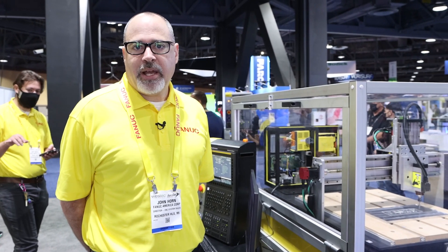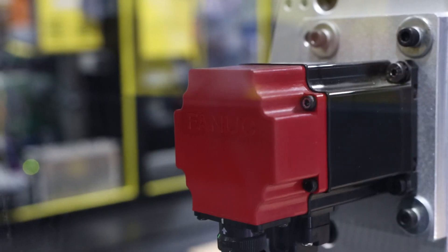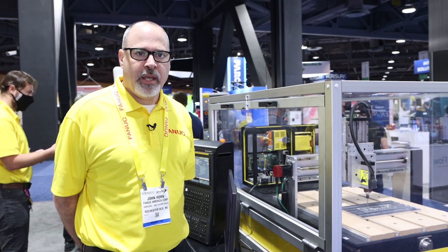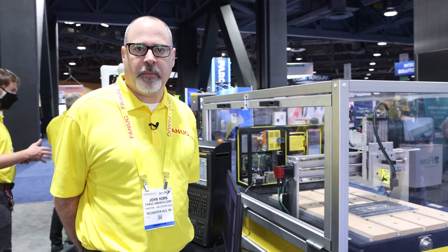This machine is running FANUC beta servo motors. They have the best reliability in the industry. You can tell on any FANUC machine it uses the red cap servos, and it is easily distinguishable between FANUC and our competitors.